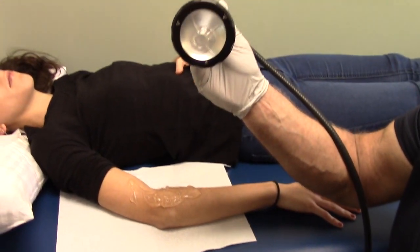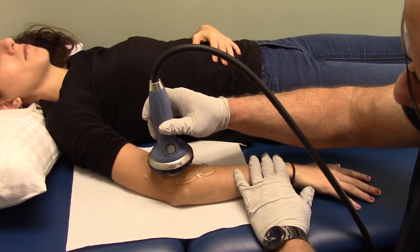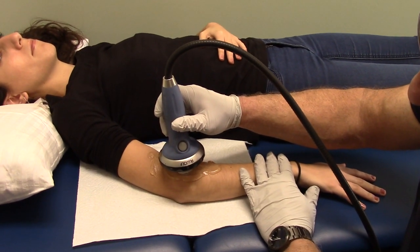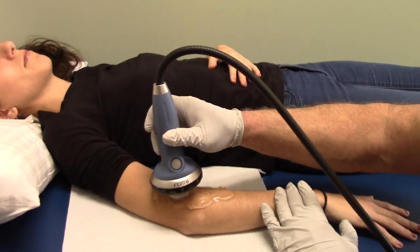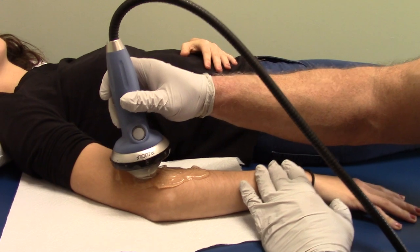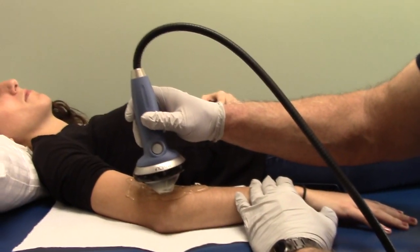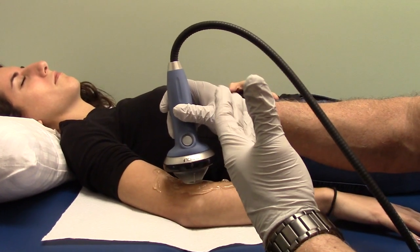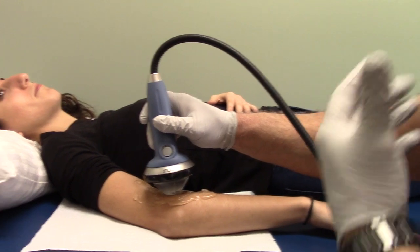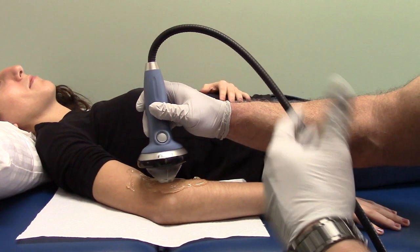What you're going to be hearing is these are the sound pulses. What we want to do is make sure that we hit all the lateral epi area where the radial head is — the proximal radial head. We slowly move the applicator around right where the injured area is, and we always want to ask the patient how intense it is, making sure we go to their tolerance and not above that.